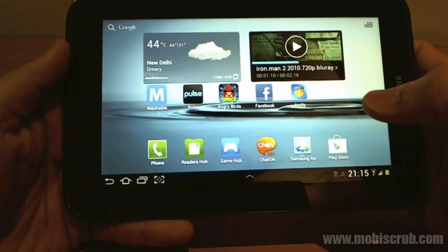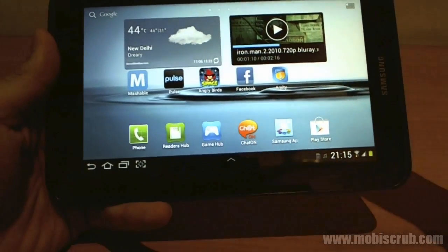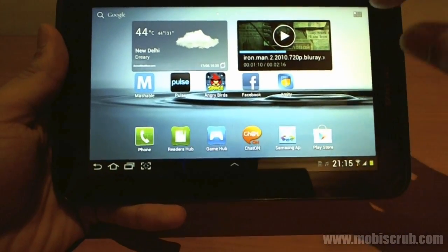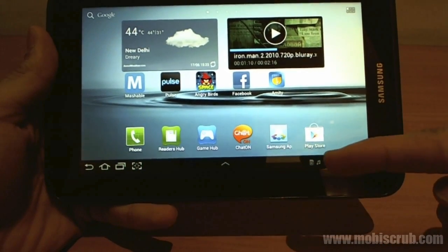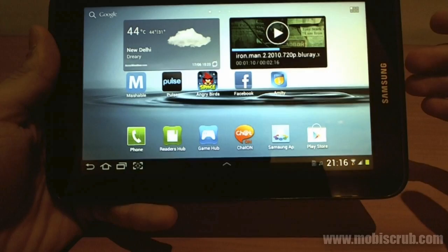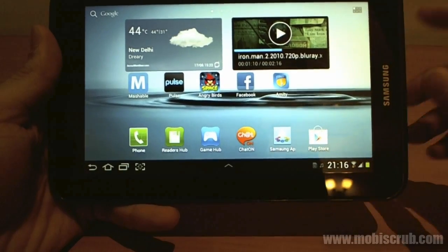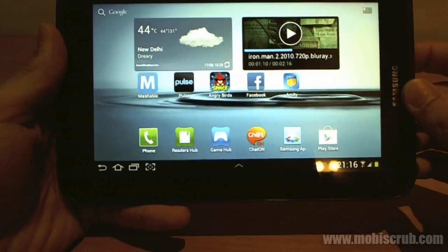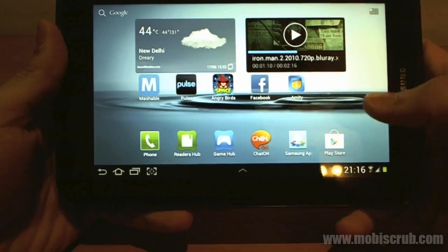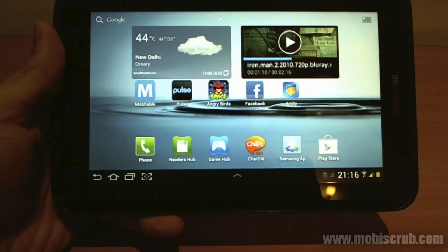Let's compare the screen to the iPad 2's screen — I'm not comparing it to the new iPad since it does not fall in the same price range, so that would be an unfair comparison. This screen is 1024 by 600 pixels, as compared to the iPad 2 which is 1024 by 768 pixels. But remember, that is on a 9.7 inch display, while this is just a 7 inch display. So this device actually packs more pixels per inch compared to the iPad 2 — hence the smoothness, packing a lot of pixels, great clarity, very rich in detail.